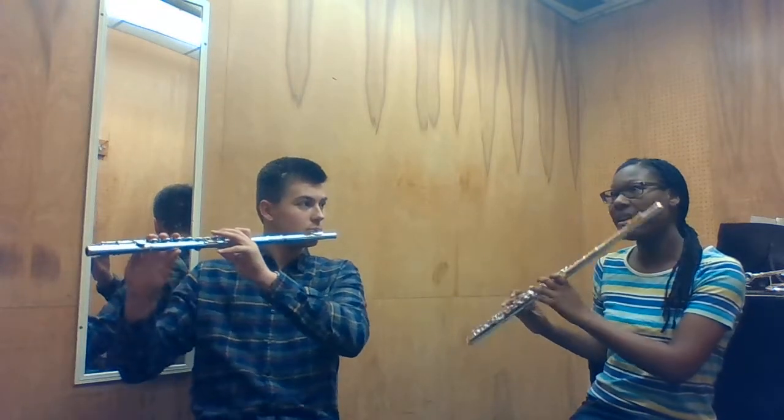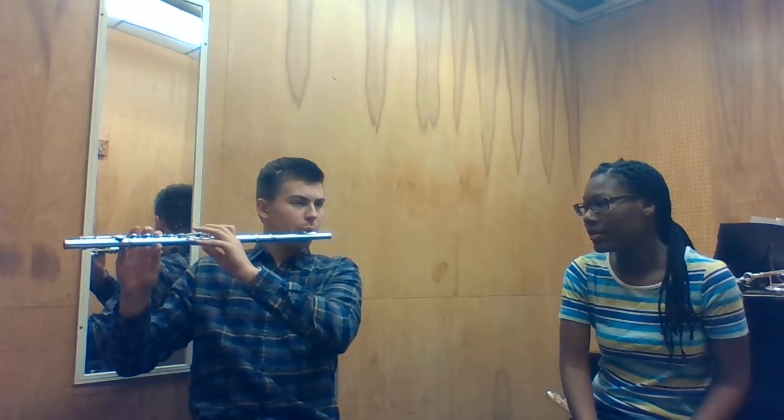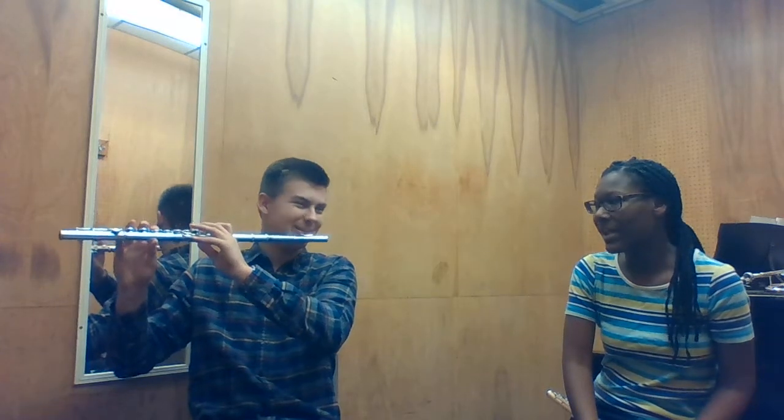So then we're going to go down chromatically and do the same thing — go half note. And try to keep it there. Just keep your air steady.